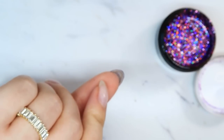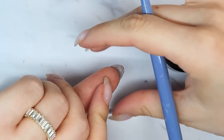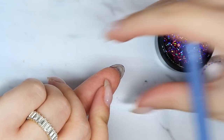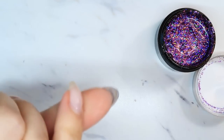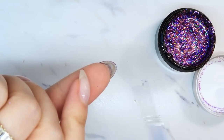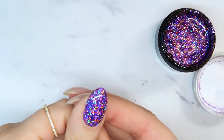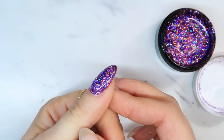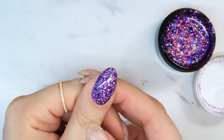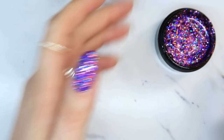I'm actually going to flip this nail upside down for a second because I did a thicker layer of glitter — I don't want it to settle on the sidewalls and create a thick-looking nail. Flipping it upside down lets the glitter settle more in the middle of the nail rather than on the sides. I'm pretty happy with that, and because we did a thicker layer, look at that line of light — it's very smooth, not bumpy at all. Now I'm going to cure this.